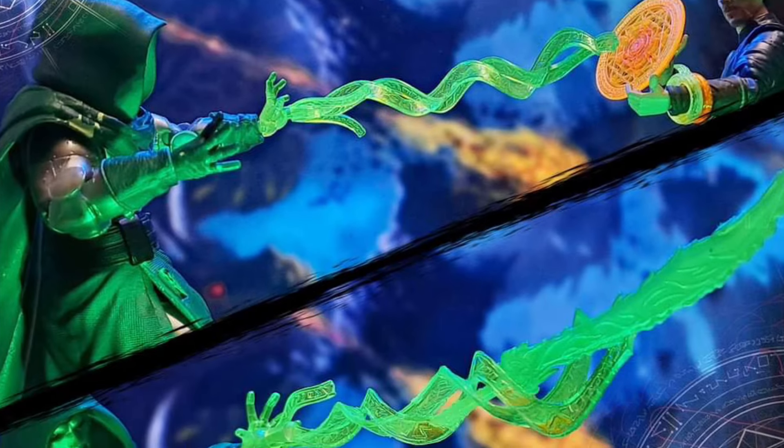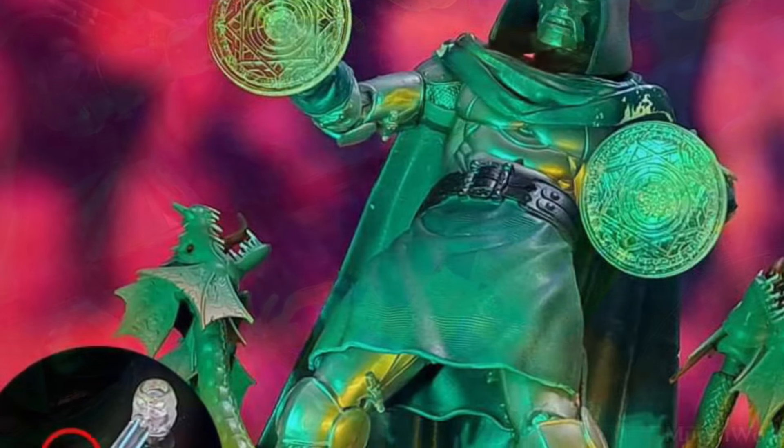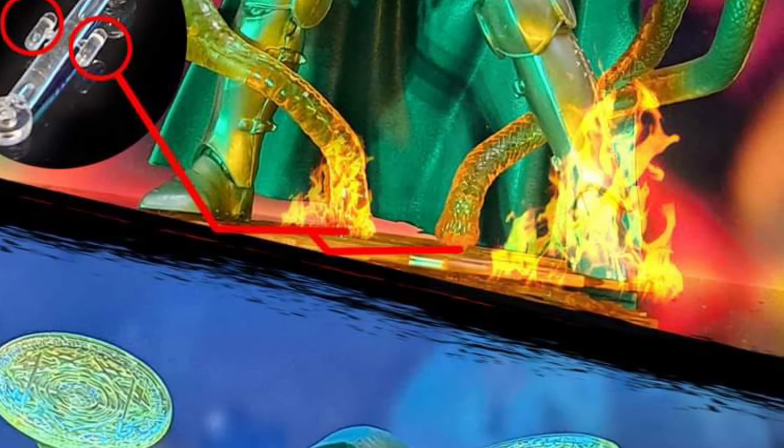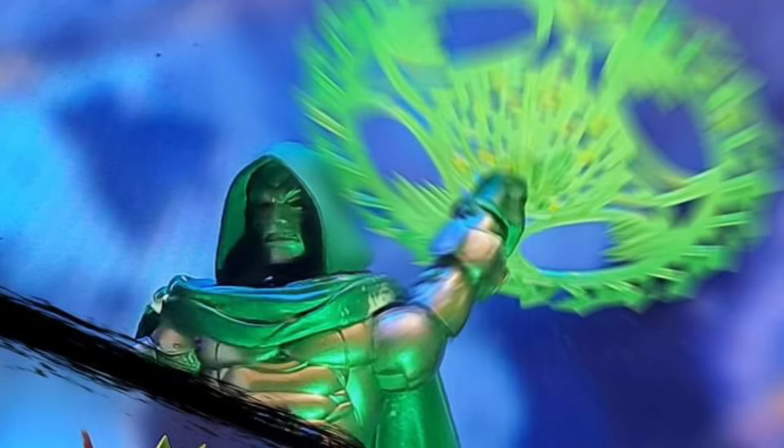A lot of you have this already, but now there are some new color variations that have come out. The Sorcerer Supreme Magic Accessories now have different color packs. I like what they're doing here with the green — they've really sucked you in with Doctor Doom.